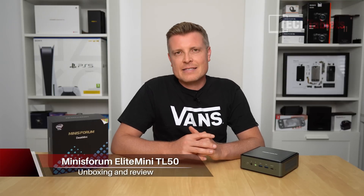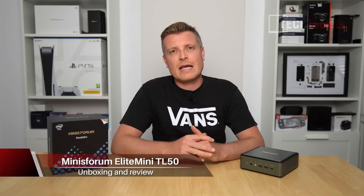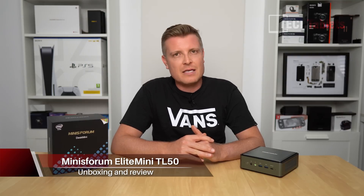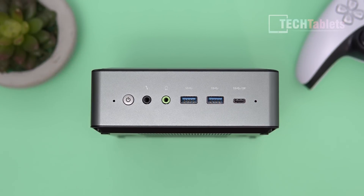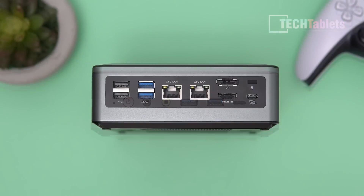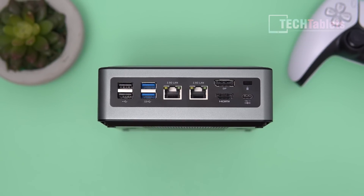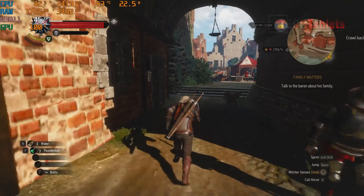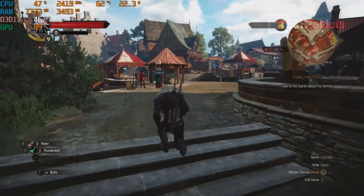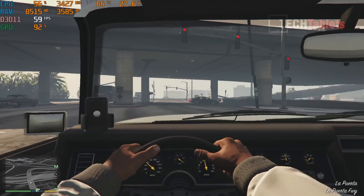Chris here, back taking a look at some mini PCs. This is an Intel-powered one with 11th gen in it, and it's from a company called Minisforum — they sent this out to me to review. It's their Elite Mini TL50. The TL50 has the Core i5-1135G7 and Iris Xe graphics with its 80 execution cores, which is a big step up for integrated graphics performance, especially coming from Intel, and it's a welcomed change.